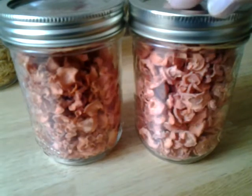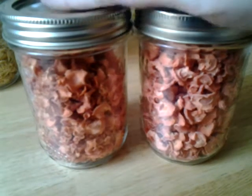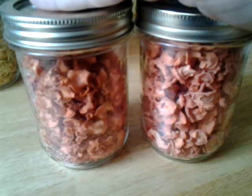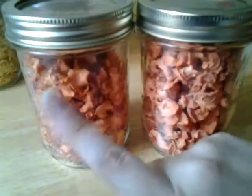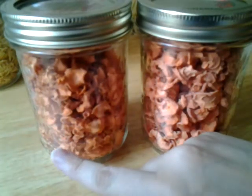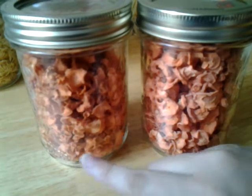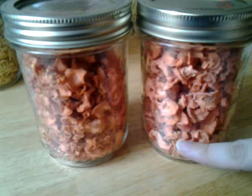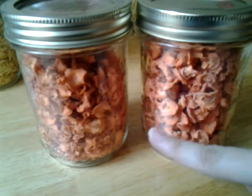I did a second batch with half the bag of carrots and I did not blanch them. Now the reason for this is - and I'm new to dehydrating so correct me if I'm wrong - I'm assuming that the blanched ones will be mushier or more tender, and the unblanched ones will still have the fibers intact and not broken down.